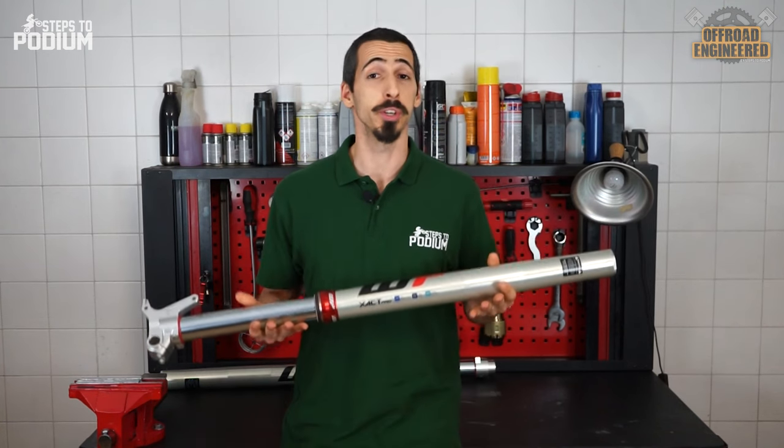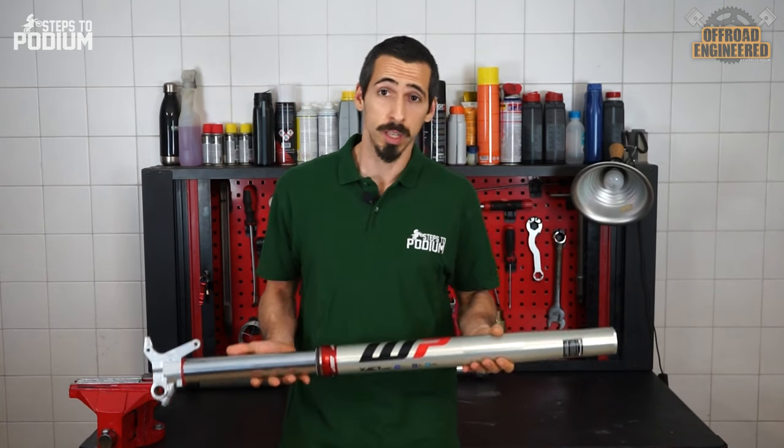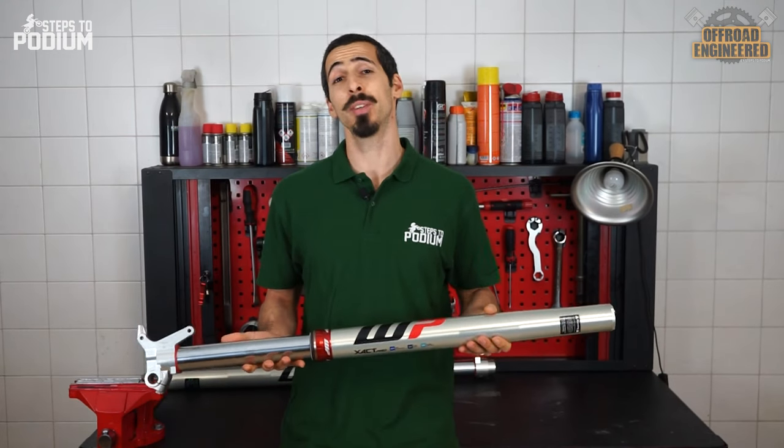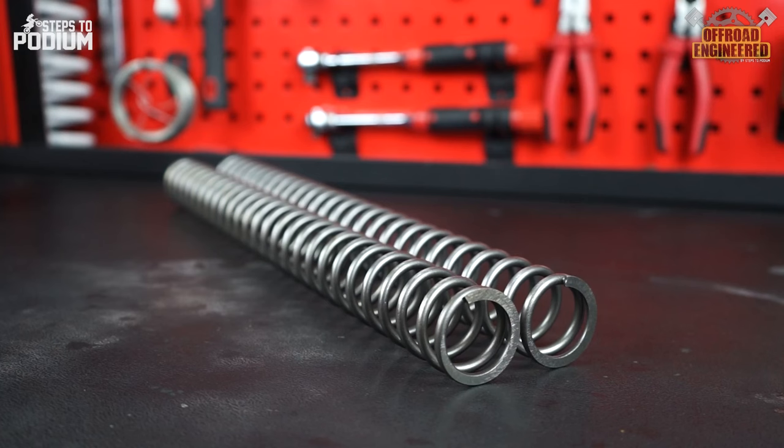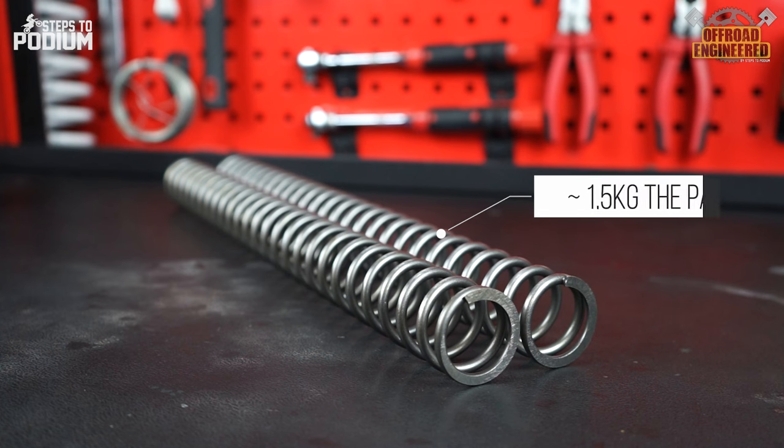If spring forks are so good — which they are — why change what's not broken? Short answer: weight saving. The weight of two steel springs adds up if you are going after ultimate performance. But if you don't have steel springs, what do you have? You guessed it: air.